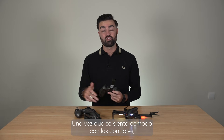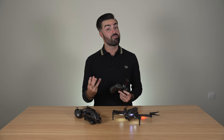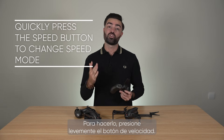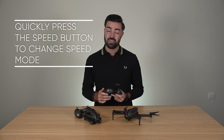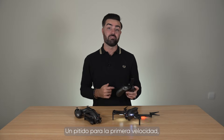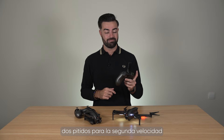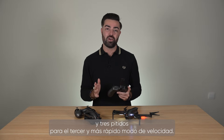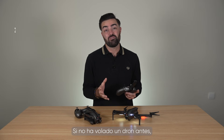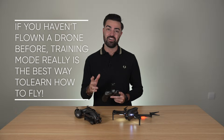Once you get comfortable with the controls, you may want to enter into speed modes 1, 2, or 3. You do this by short pressing the speed button. You will hear the corresponding number of beeps to your mode: 1 beep for the 1st speed, 2 beeps for the 2nd speed, and 3 beeps for the 3rd and fastest speed mode. If you haven't flown a drone before, training mode really is the best way to learn how to fly.